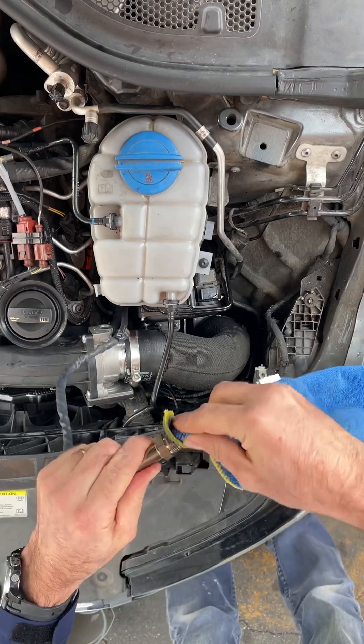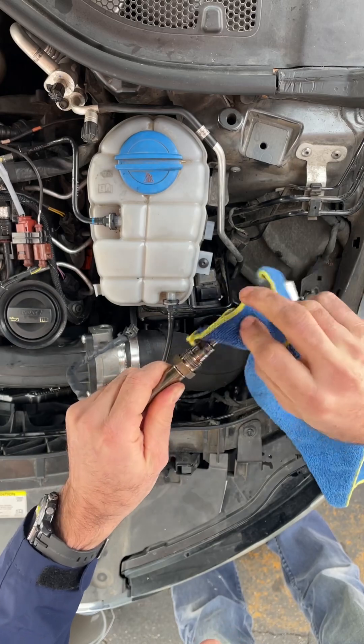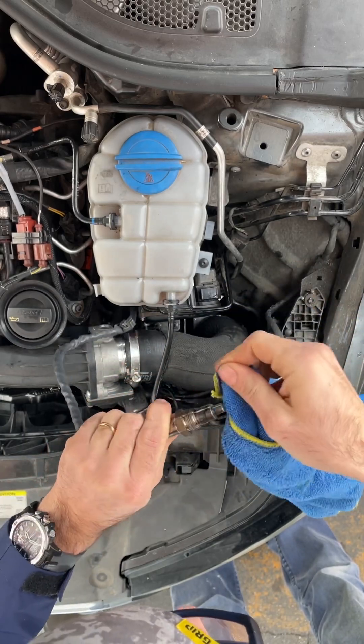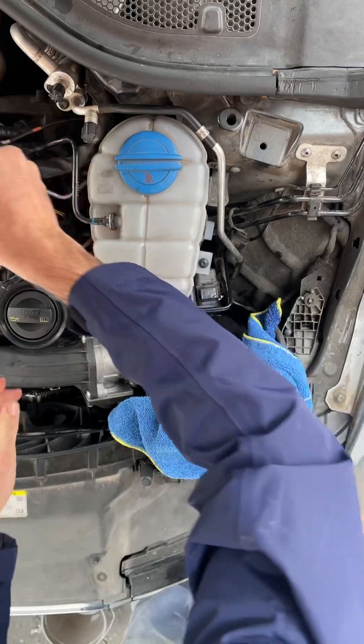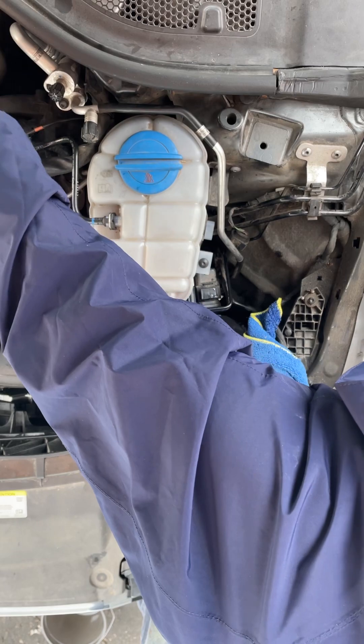Another round of brake cleaner on the black residue. Now I'm going to tighten it back and try to start the car to see if we saved $400.